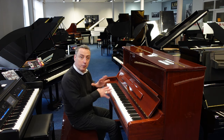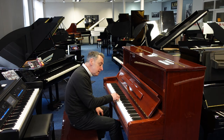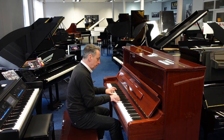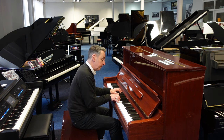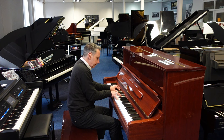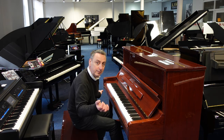It lends itself to all styles like classical. Just to give you an overall idea of the overall tone, I'll just do an E flat and a couple of chords. It's got a lovely depth and resonance to it — it's nice. It's got lovely tonal changes on touch.